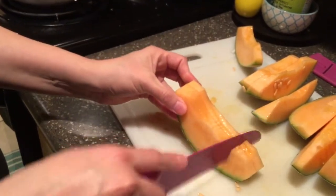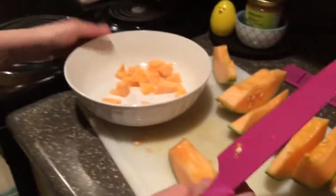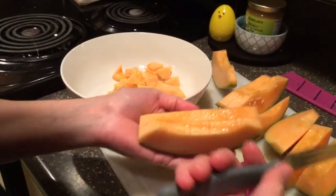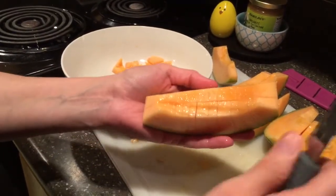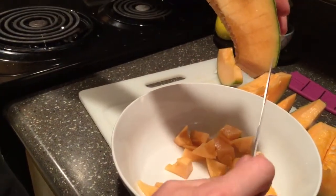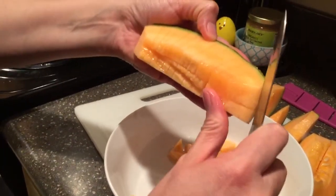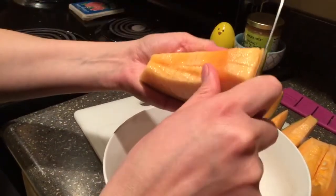And then you're going to go like this. Then you're going to get your bowl. You're not going to use this knife, but you're going to use a paring knife for this part. All you're going to do is go right here — you're going to cut along the rind part. And you're going to get cubed pieces all at once.